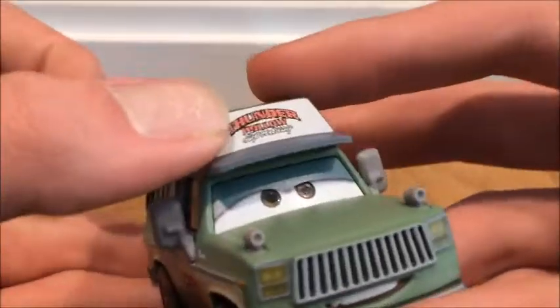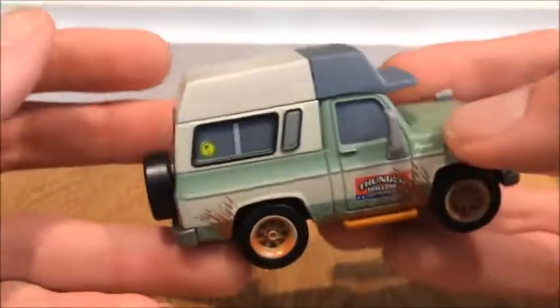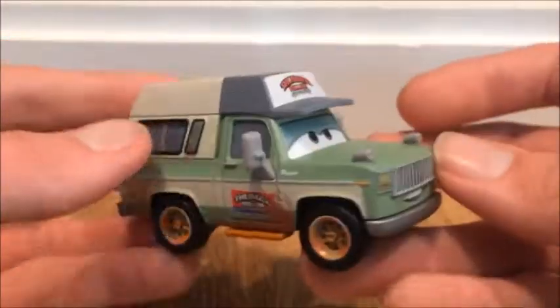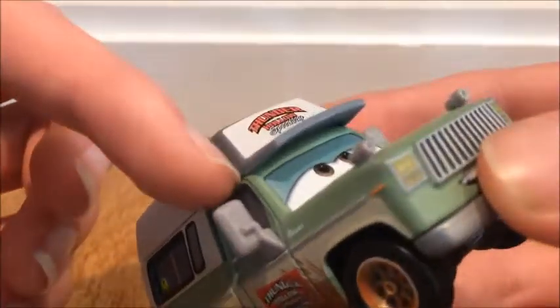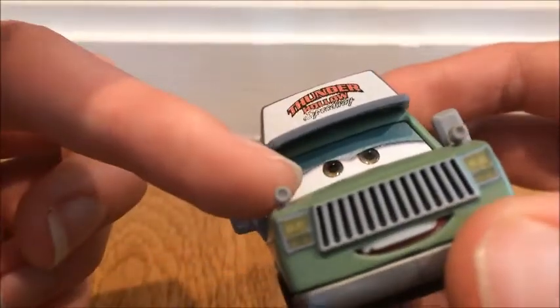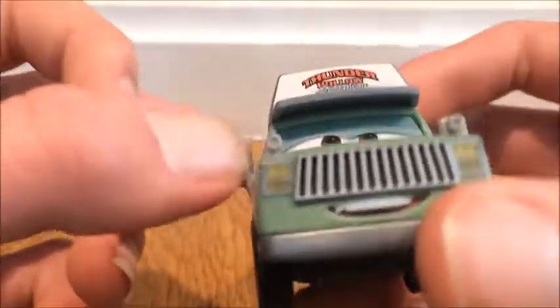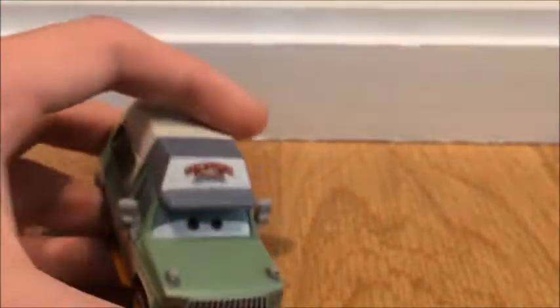I just don't really like the eyelids on this one. Overall the die-cast is pretty well made — they put pretty good detail into it — but the eyelids stand out. They're a completely different green than the main body, and it does have kind of a 3D effect, but I just don't really like it that much.